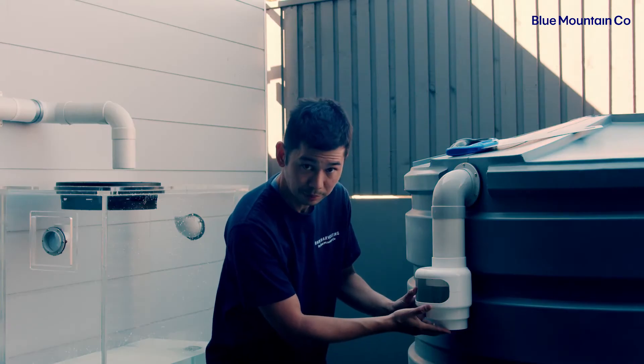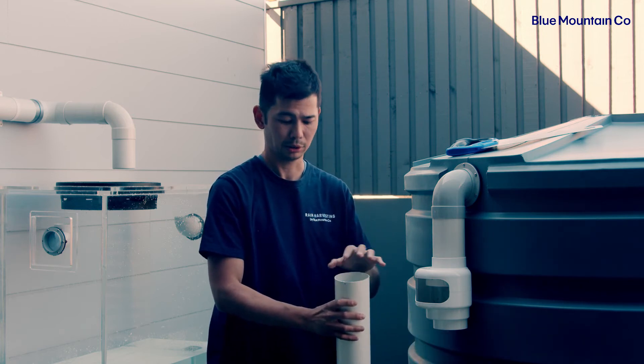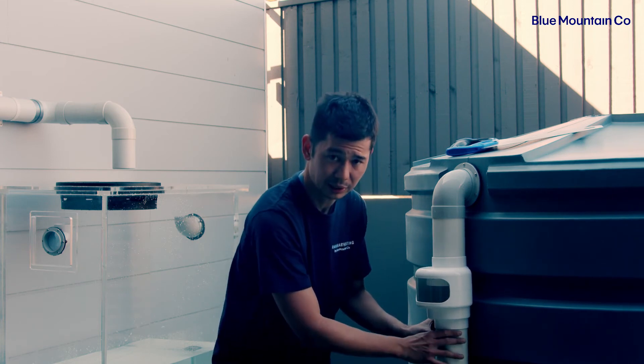And then for the bottom socket, all we're going to do there again is to prime and glue the pipe and also the socket of the air gap. And that's how to complete the installation.